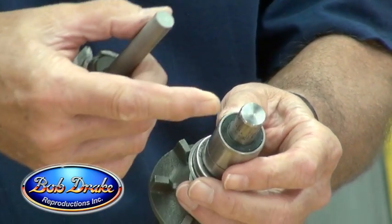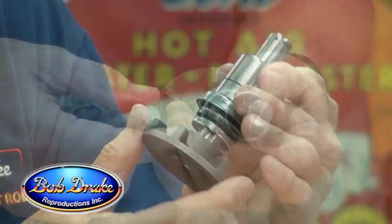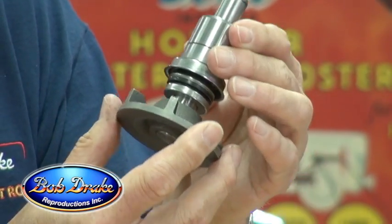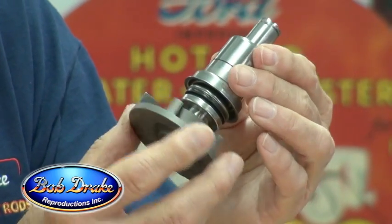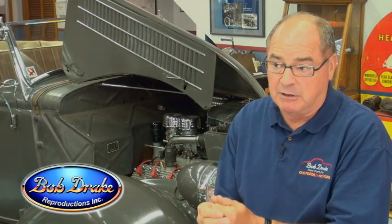Next, we made the shaft bigger. We went from the Ford original shaft — a half inch — to five-eighths of an inch. That gave the pump more stability. We used a modern-day bearing, two rows of ball bearings. That really stabilized the pump and gave it a longer life.